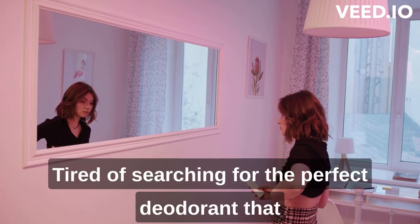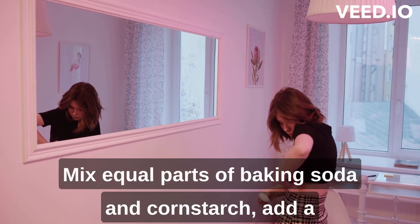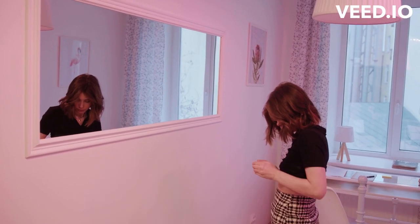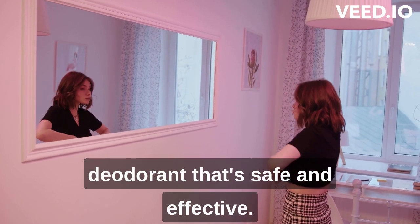Tired of searching for the perfect deodorant that suits your skin? Why not make your own? Mix equal parts of baking soda and cornstarch, add a few drops of your favorite essential oil, and voila! You have a fantastic DIY deodorant that's safe and effective.